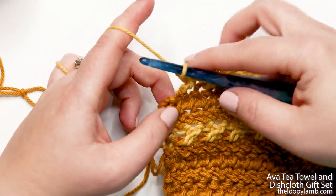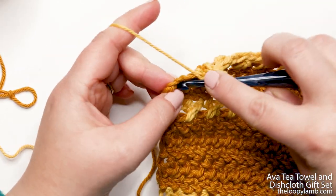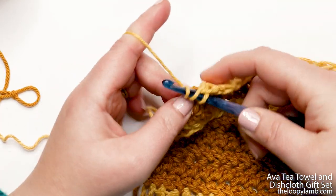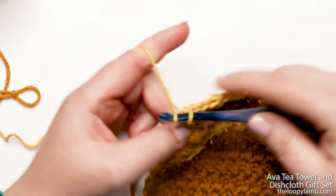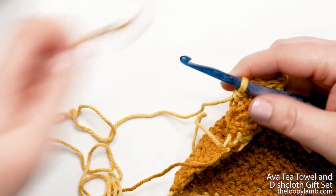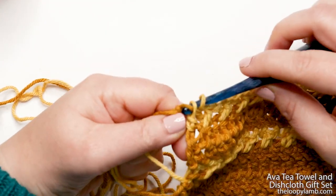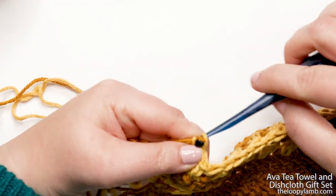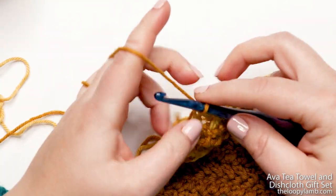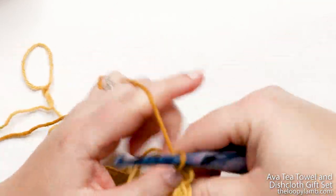I'm on my last stitch of row eleven and I'm going to change colors. Yarn over and insert into the top of the turning chain, yarn over and pull up a loop, pull that loop through the second loop on your hook, yarn over and pull through one. Then bring in the new color, place it on the hook — the new color counts as your yarn over — and pull it through the remaining two loops on your hook. Yarn over and chain up two, then turn your work.